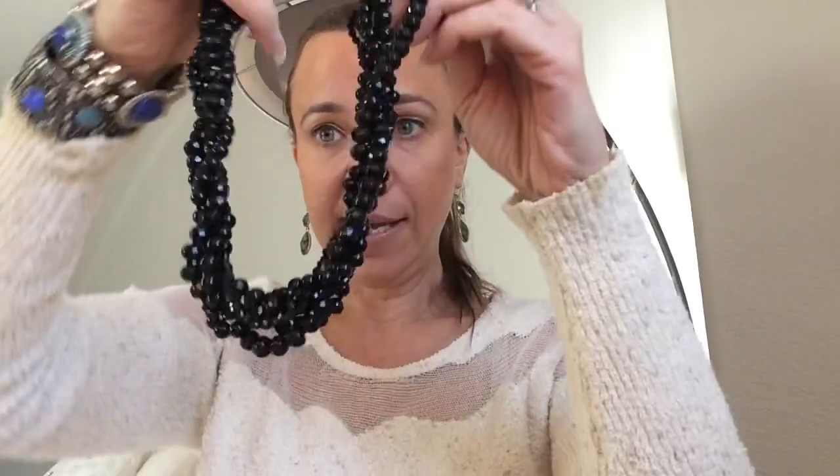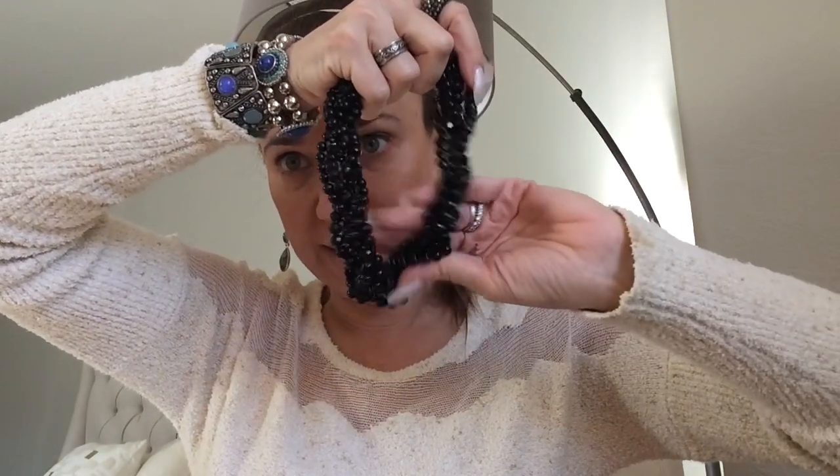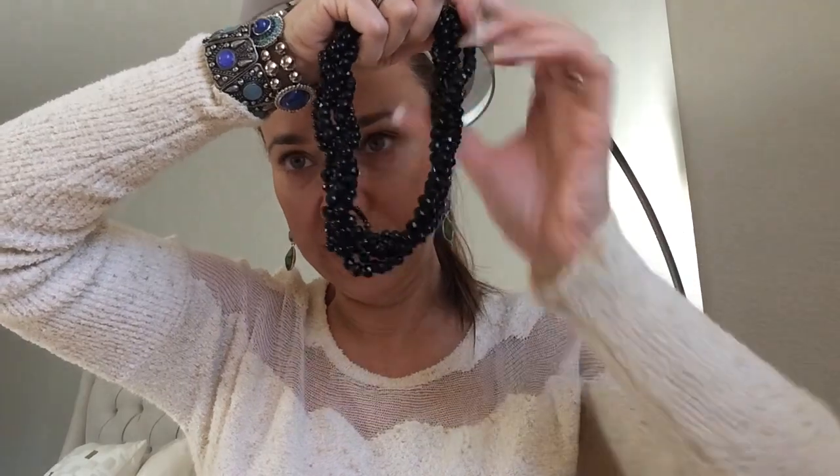Sorry about that, it disconnected. Hopefully I can put these videos together and post them at the same time. Anyway, I was saying these are pretty shiny black beads that are braided.